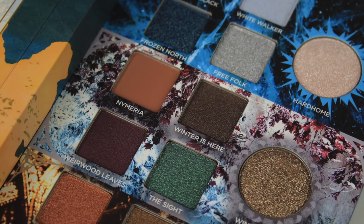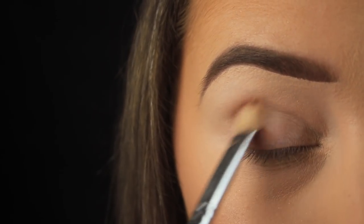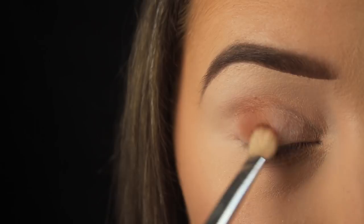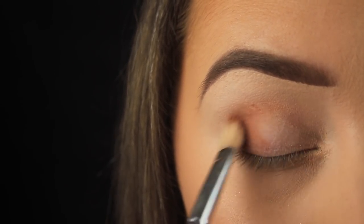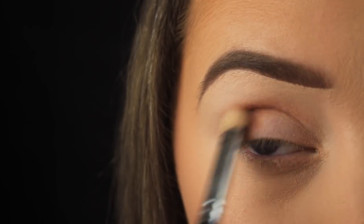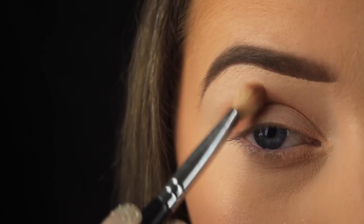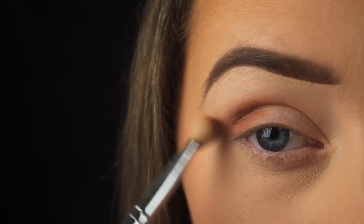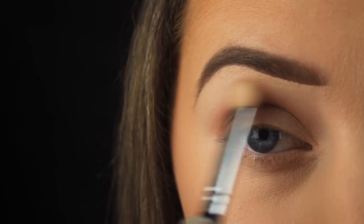I'll be using all shimmery shades, and I wanted a matte in the mix to help things blend more easily. I'm taking Nymeria, which is a warm matte brown eyeshadow. This won't be seen in the finished look, but it helps with blending later on. I've patted this down on the outer third of the eye, sweeping the color into the crease and rocking the shadow back and forth until I get a good blend. I'm also flicking my brush upwards on the outer corner to lift and elongate the eyes, going for a winged-out shadow look.